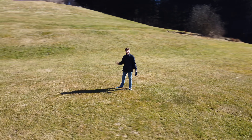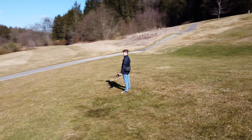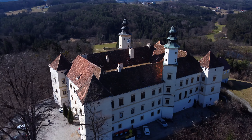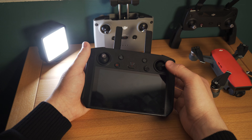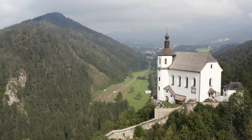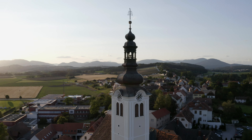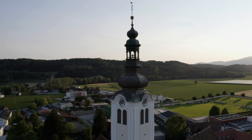Die siebte und letzte wichtige Bewegung nennt sich Orbit Shot und ist wahrscheinlich auch am schwersten zu erstellen. Sie ist aber die Lieblingsbewegung des Erstellers, weil die Aufnahmen sehr dynamisch wirken und man sie so gut wie immer machen kann. Ihr müsst es schaffen, dass das, was ihr aufnehmen wollt, immer in der Mitte bleibt. Auf der Steuerung muss man gleichzeitig den linken Steuerungsknüppel nach links oder rechts bewegen und den rechten Knüppel in die gleiche Richtung. Wer nicht üben will, kann auch die automatischen Quick Shots verwenden. Wer es professioneller will, wird am manuellen Fliegen nicht herumkommen.